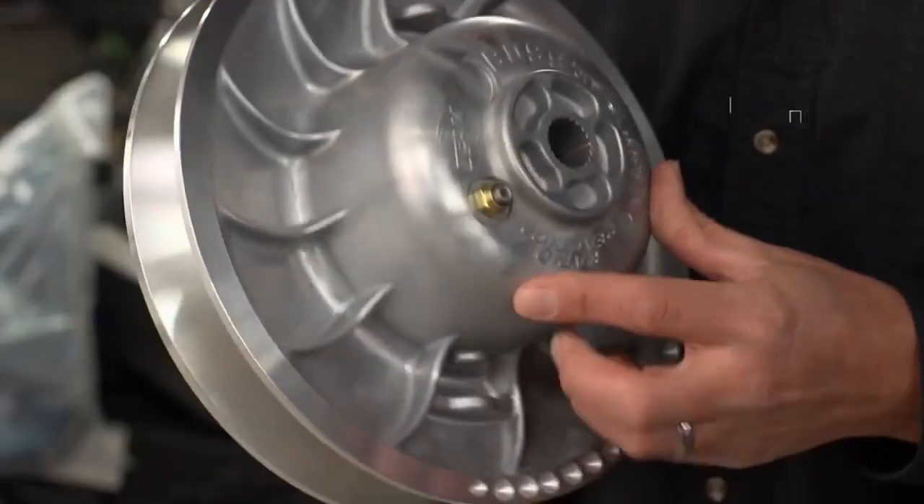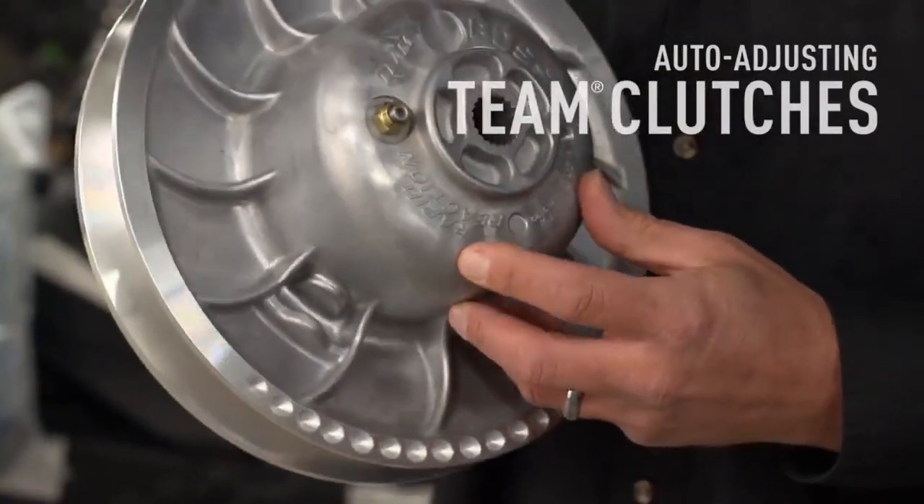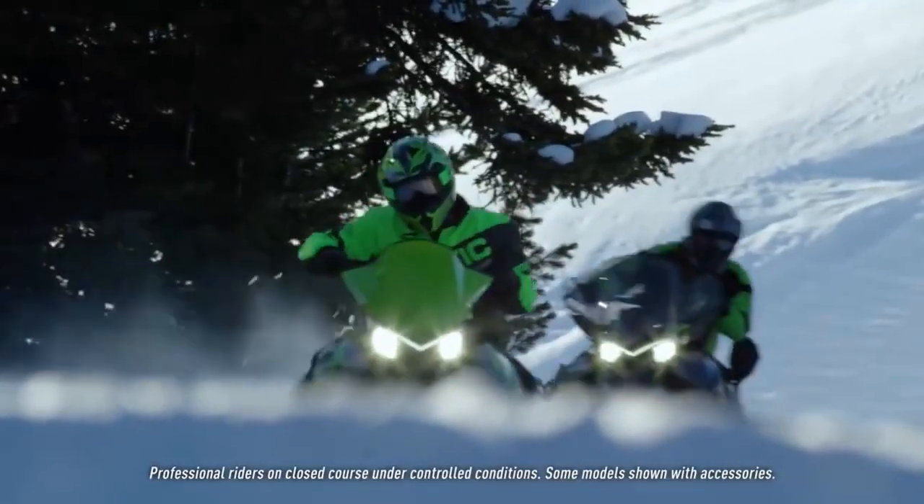The team-driven clutch is a very proven design. They're well-known in the transmission clutch industry. We've seen great success on the racetrack with the team clutch, and now being able to put it in our consumer sleds is very exciting — it's a very reputable, very durable, lightweight clutch.